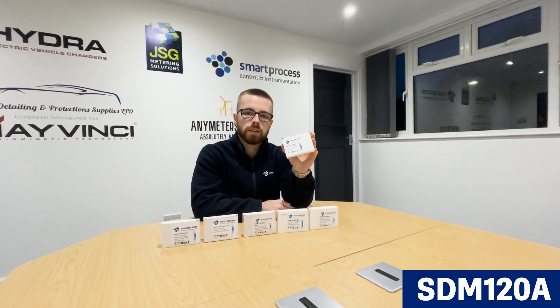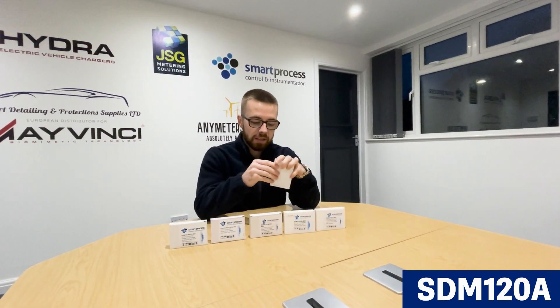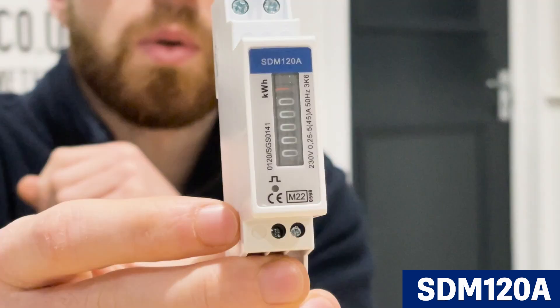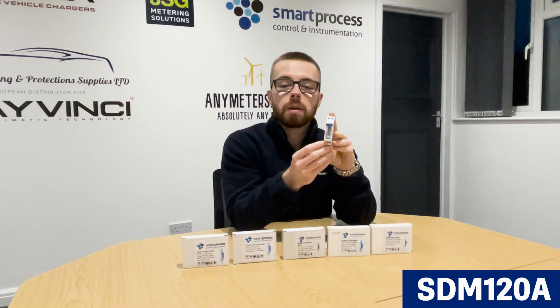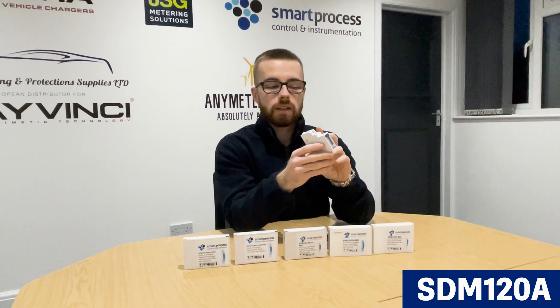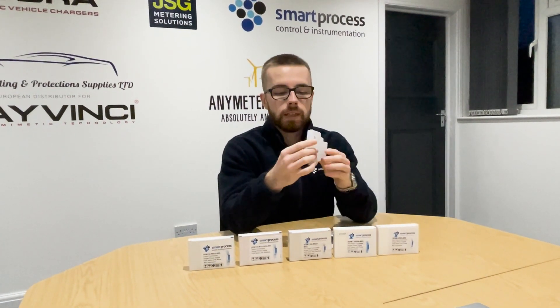First up we've got the SDM120A. This is the most basic version of the SDM120 series — it's an analog meter, not even a digital display, which is quite rare these days. It's just simple kilowatt hours — total kilowatt hours. So it's a basic kilowatt hour meter, analog, and it's got a pulse output. It's single module, all the SDM120 CTs are single module DIN rail mounted.